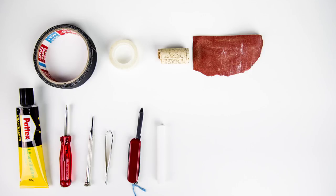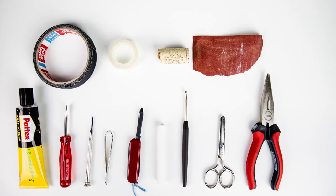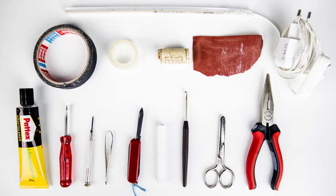And for the bigger sax emergency kit, I add the following tools: a crochet hook, a scissor, pliers and an LED bar.